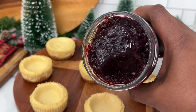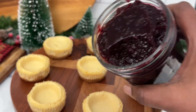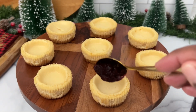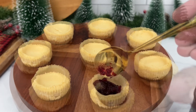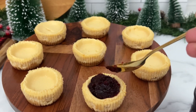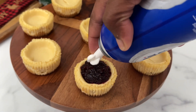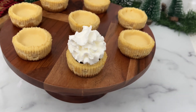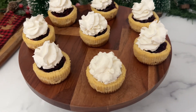I'll be using my sorrel jam to fill these, and I'll top them with whipped cream. Adding just a little bit more, then going in with my whipped cream. I'll be topping it off with some of that sorrel syrup and just a little bit of cinnamon powder.